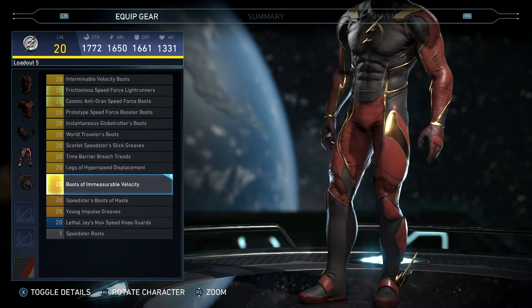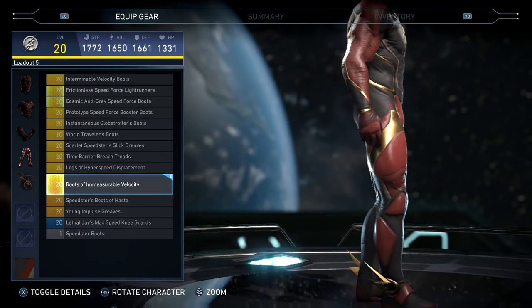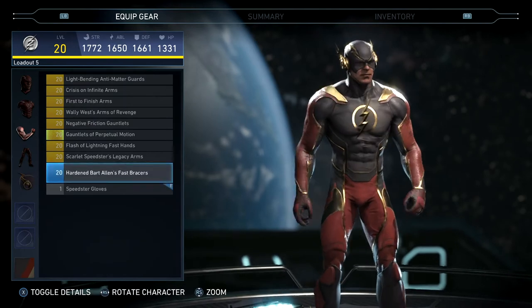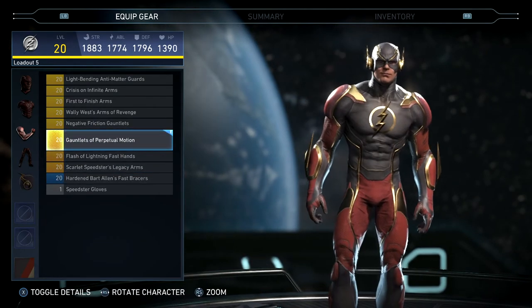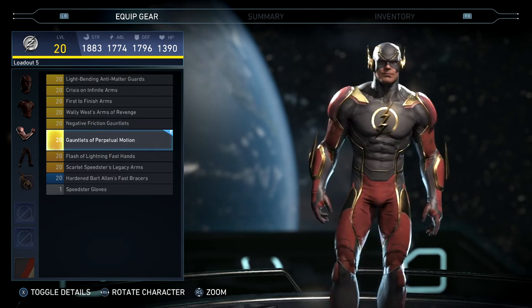His legs didn't really change too much with this gear set. Moving on to his arms — arms look good. I definitely like the padding and the lightning bolt detailing.